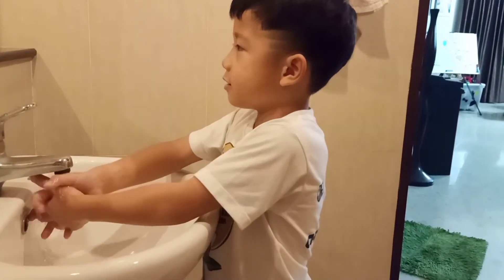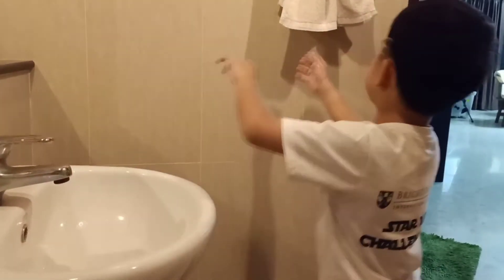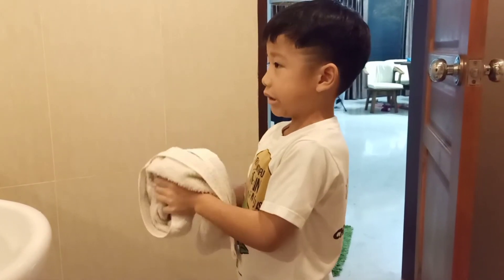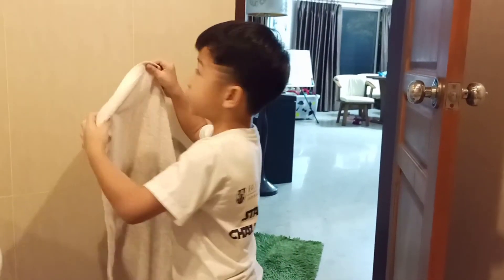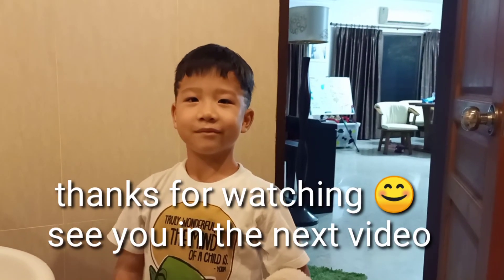We're almost done, okay? When you're done, stop the water and then you get a towel and wipe it off. When your hands are dry, you're ready to go. And see you later. Bye.